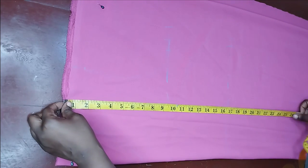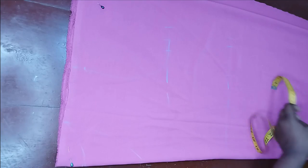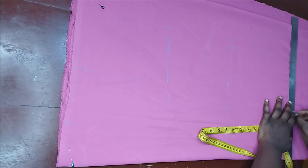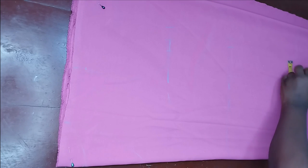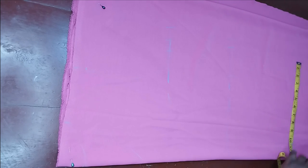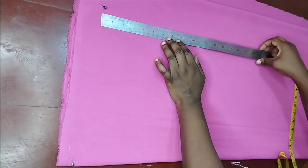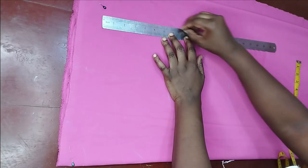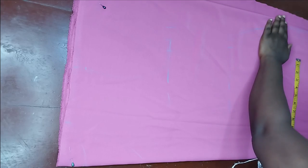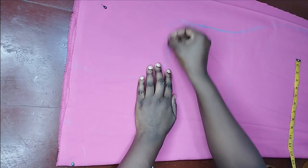Here I mark my hip line. From the bust you can take it down to the hip — I just want it to have a little bit of shape in there, that's why I shape it like that. On my hip I'm marking 11 inches, and I want the extra five inches added, plus one inch allowance. I connect from my hip to my waist and then from my waist to my bust. From the hip line I maintain it straight down and cut straight. This is what I have now, and I'll go ahead and shape it.